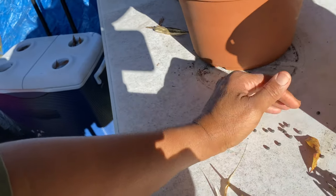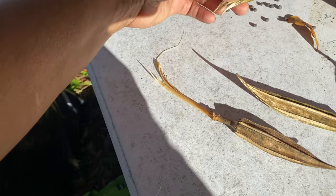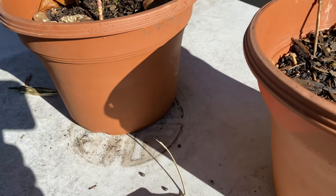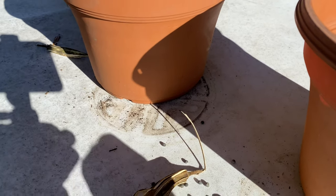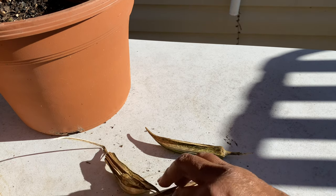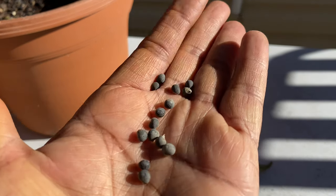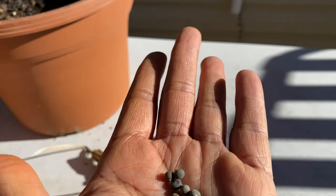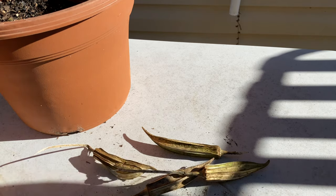These are my seeds that I got from the okra. This one right here, as you can see, they're still falling out. Let me put you where you can actually see them — hopefully you can see them right here. I'm going to put these in a ziplock bag and label them. Actually, I already have some in there from earlier, so I can just add these to that ziplock bag. But these are my okra seeds for my next garden. I'm going to start my seeds in about a week.